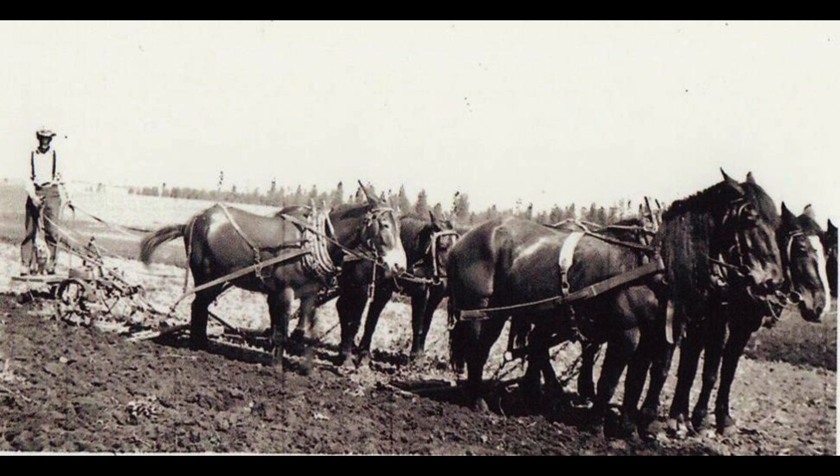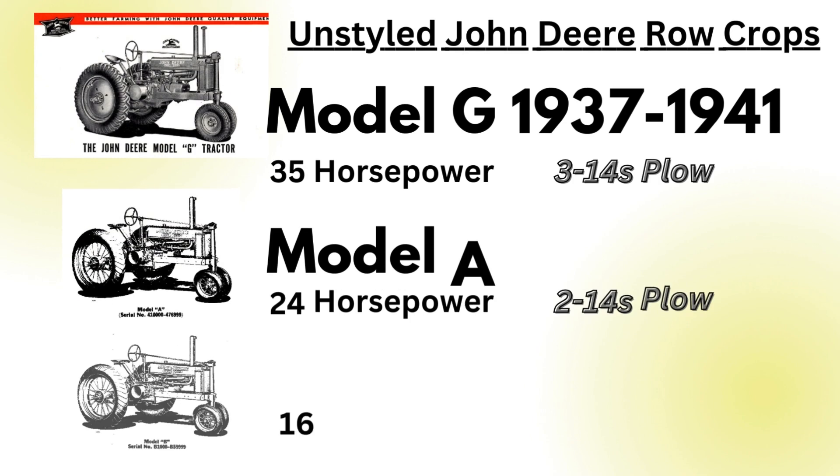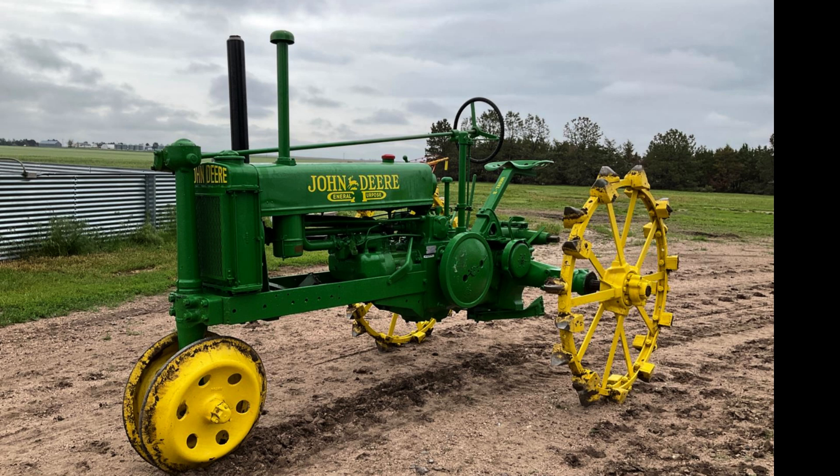According to Deere, the Model B could outwork six to eight horses. This would be big for farmers coming off the Great Depression and needing something small to upgrade from their horses. To compare the unstyled Model B to the other two tractors in John Deere's row crop line: the Model B was rated at being able to pull a 2-10 plow in light soil, the Model A a 2-14 plow, and the Model G a 3-14 plow — meaning with the Model G you could cover twice as much ground as with the Model B. After adjusting for inflation, the price gap between these tractors would be about $10,000 a piece. All in all, the unstyled B achieved its goal of being a smaller and more cost-effective option compared to the Model A.